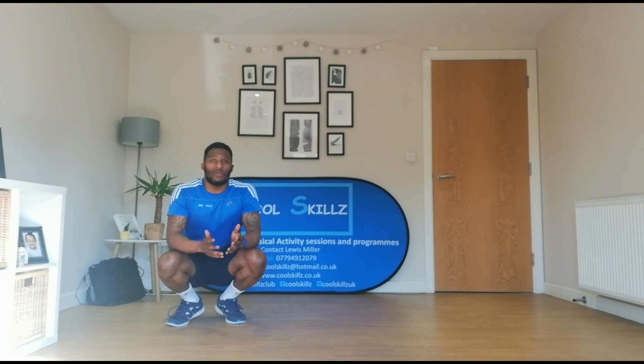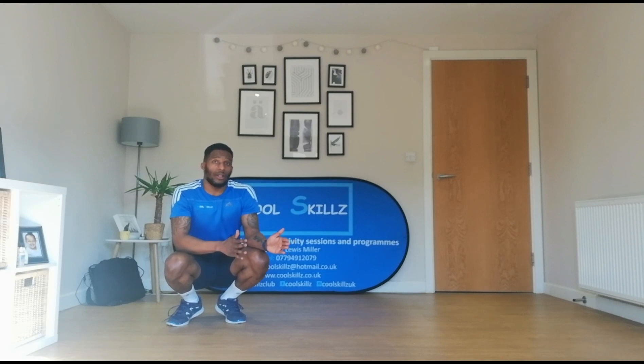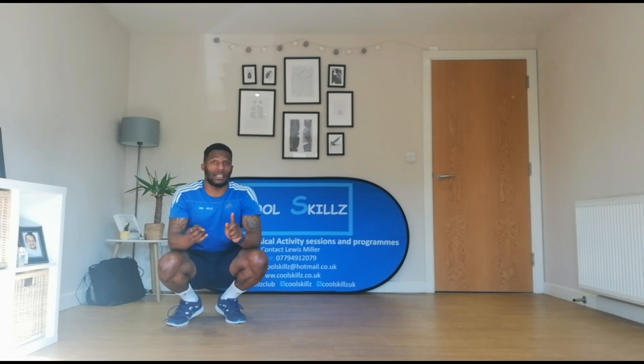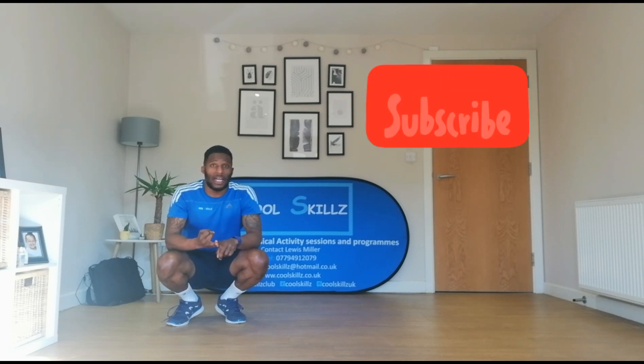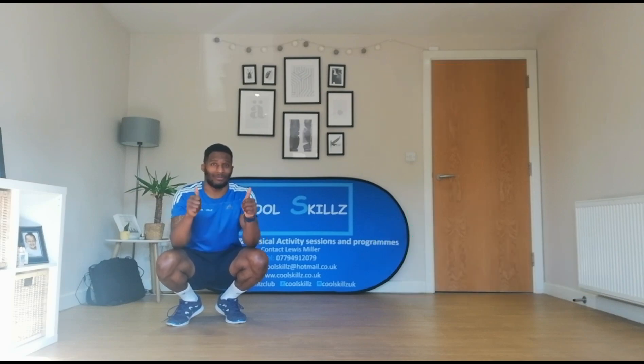Thank you for taking part in our animal movement part two. You've done part one, and we've got part three coming very, very soon. But for now, please like, please subscribe, and of course please share with your friends. I will see you soon.